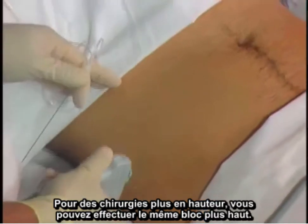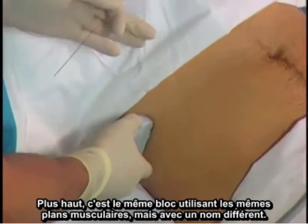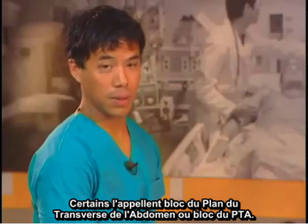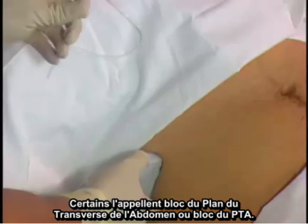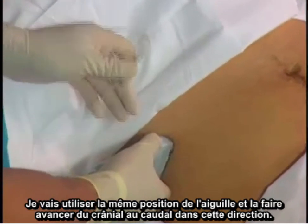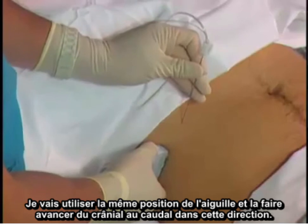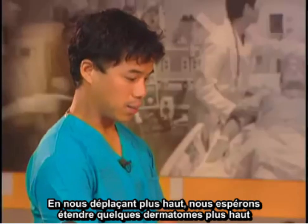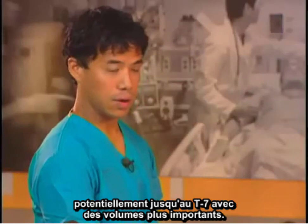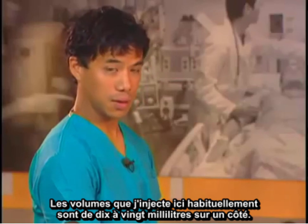For higher surgeries, you may want to perform the same block higher up. It's the same block using the same muscle planes, just given a different name. Some people call this a transversus abdominis plane block, or TAP block. Here we have moved just below the costal margin, slightly cranially. I will use the same needle position and advance it cranial to caudal. By moving higher up, we hope to get spread a few dermatomes higher, potentially up to T7 with larger volumes. The volumes I usually inject here are 10 to 20 milliliters on one side.